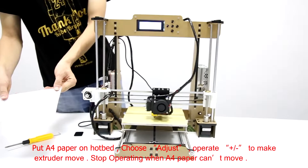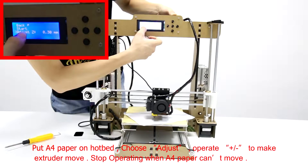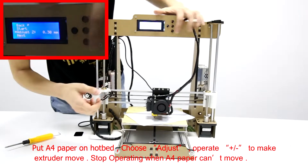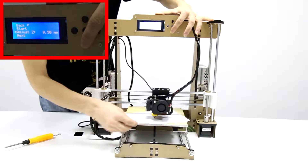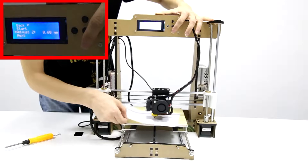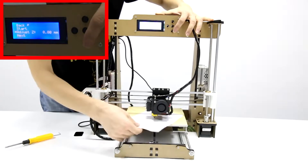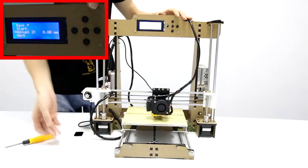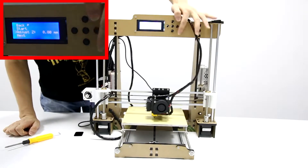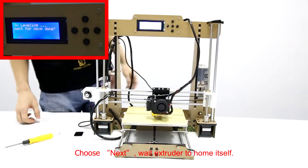Put A4 paper on hotbed. Choose Adjust. Operate option to make extruder move. Stop operating when A4 paper can't move.